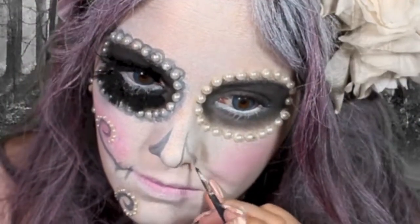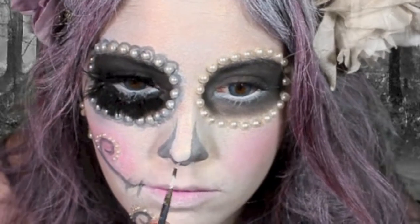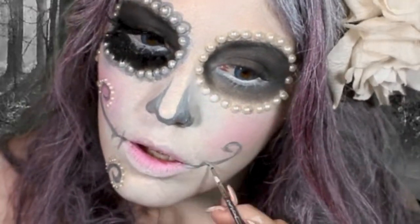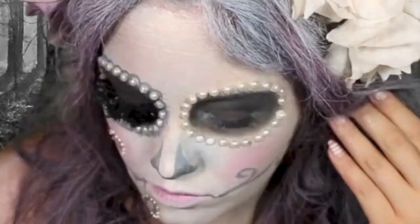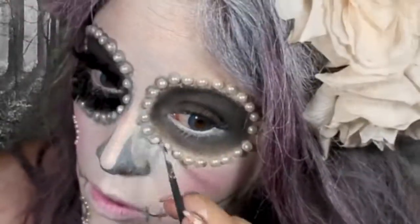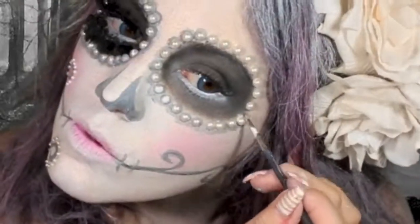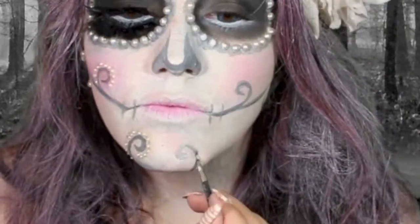I mix a little bit of black and white together to get the perfect gray, and here I'm just creating sort of a V-type swirl shape on my nose and then going underneath my nose. I didn't want the whole nose covered, so this is what I created. Now just make a little swirl coming out from your mouth with the same color and add more swirls — this is the fun part, you can add swirls wherever you want. With the same gray color, create little lines from the corner and inside of your mouth and then around the pearls placed on your eye. Create a little swirl type shape that goes down to your chin.